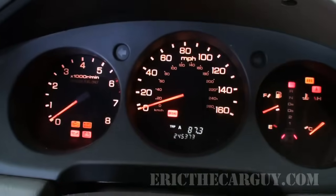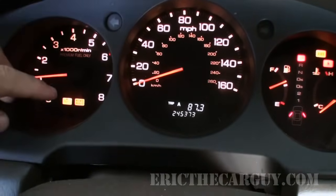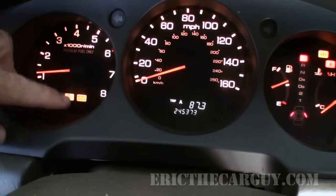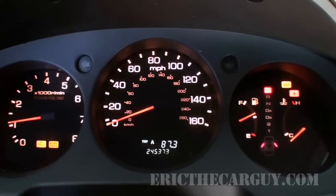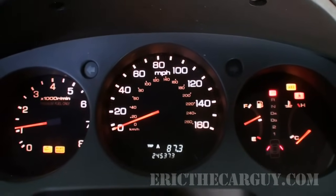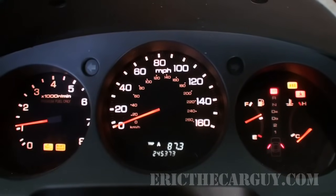We have a 1999 Acura RL and it does have a check engine light on — I'll show you that right now. As you can see, not only do we have the check engine light, we also have the maintenance required light and the ABS light. And here's a little bonus for you: this same thing I'm showing you now also does ABS codes in addition to the check engine light codes.